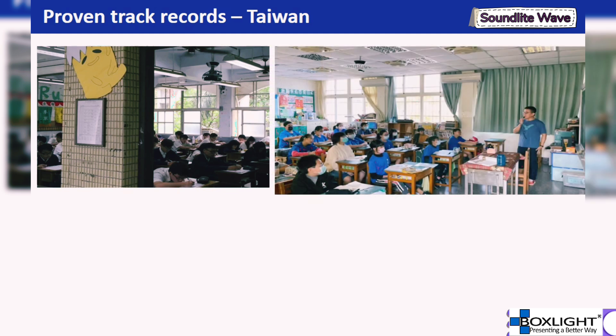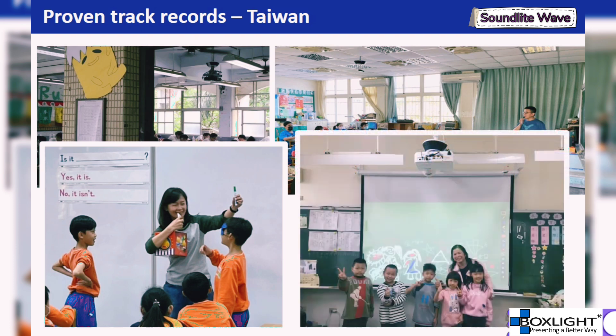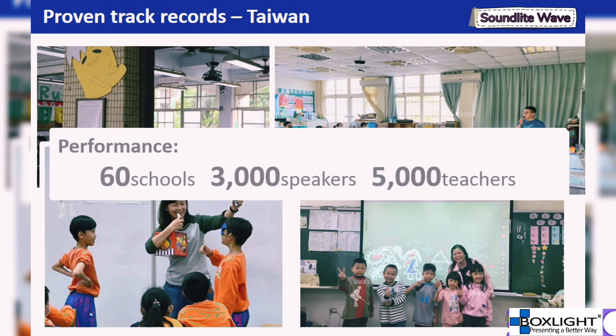Our proven track record includes: in Northern Taiwan, 76 classrooms have been equipped with our system. In Central Taiwan, teachers use our microphone to interact with students in English courses. In Southern Taiwan, our speaker and interactive projector are integrated into one system installed in classrooms. Over the past few years, our first-generation product has been installed in more than 60 schools across Taiwan, with over 3,000 speakers in classrooms and more than 5,000 teachers using this microphone to teach. This success gives us confidence to market the next-generation product.